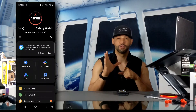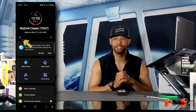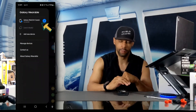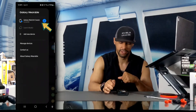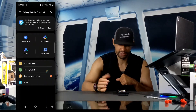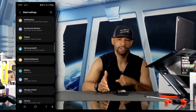Here we are at the main page of the Wearable app for the Watch 4 Classic. If your watch isn't shown by default, you can click on the three lines on the left side of the page, which will open a slide-out menu. Look for your watch, tap on it, and it will bring you to the watch page. Next, we'll search for Watch Settings and tap on it to open a new page.